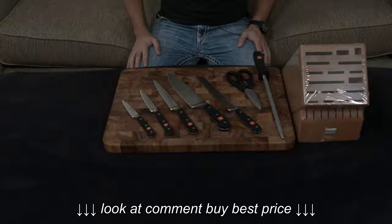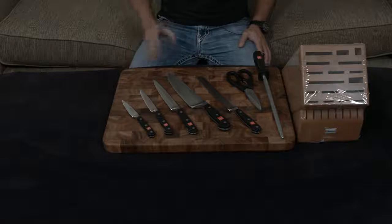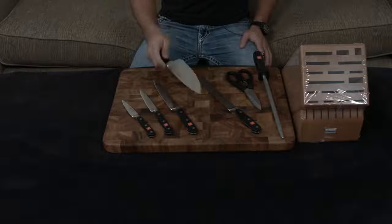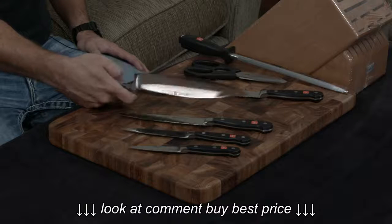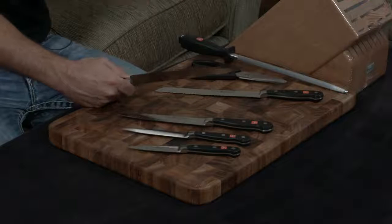Off the bat, the Classic line by Wusthof is the quintessential high-end German knife brand — these guys essentially invented it, and they've been around for 200-plus years. It is a very traditional knife, even though technology has changed quite a bit. It still has a very nice, large, full bolster, which means this portion right here is actually not sharp, but from here on forward it is insanely sharp.